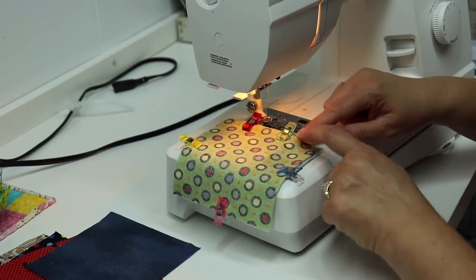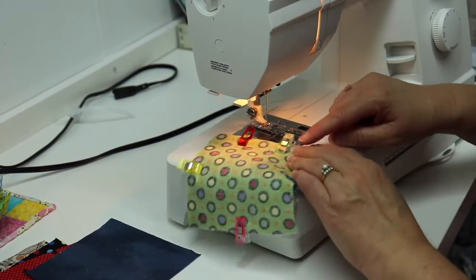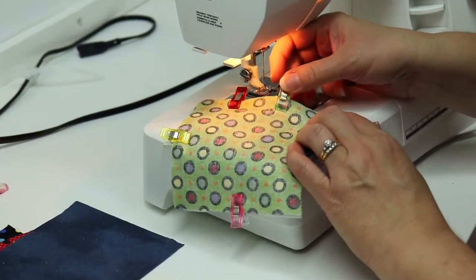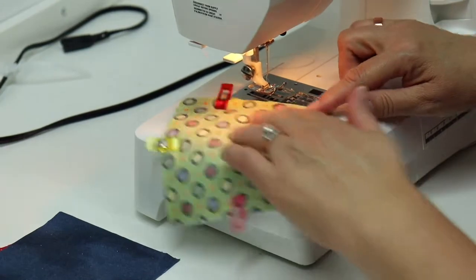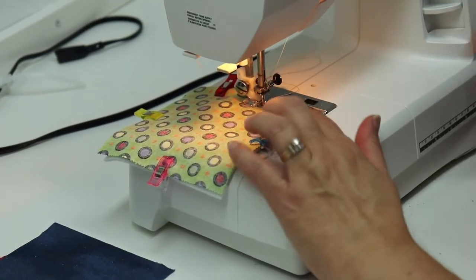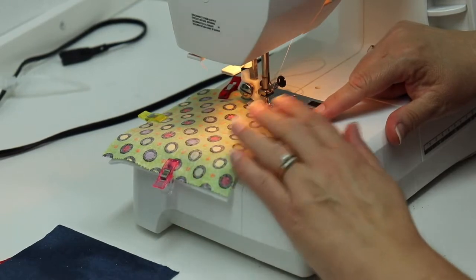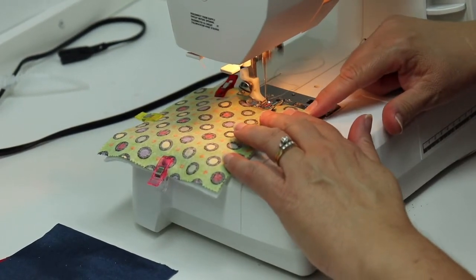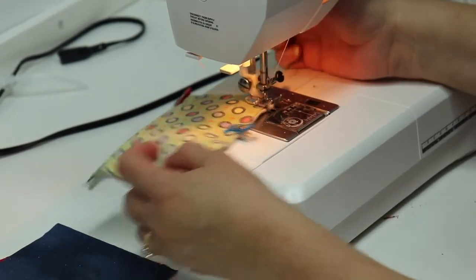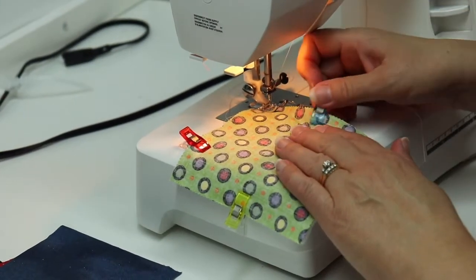Now at the machine we're going to stitch all the way around, and I'm going to use the edge of my foot as my guide against the edge of the fabric. So I remove my green clip, slide it in the machine, and I'm going to stitch to the corner, turn, and go all the way around. Leaving my needle down, I lift my presser foot and turn.